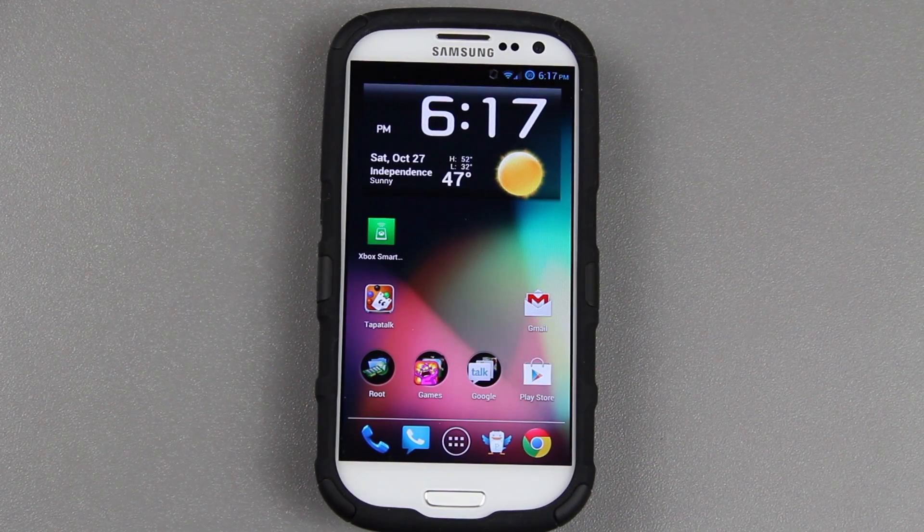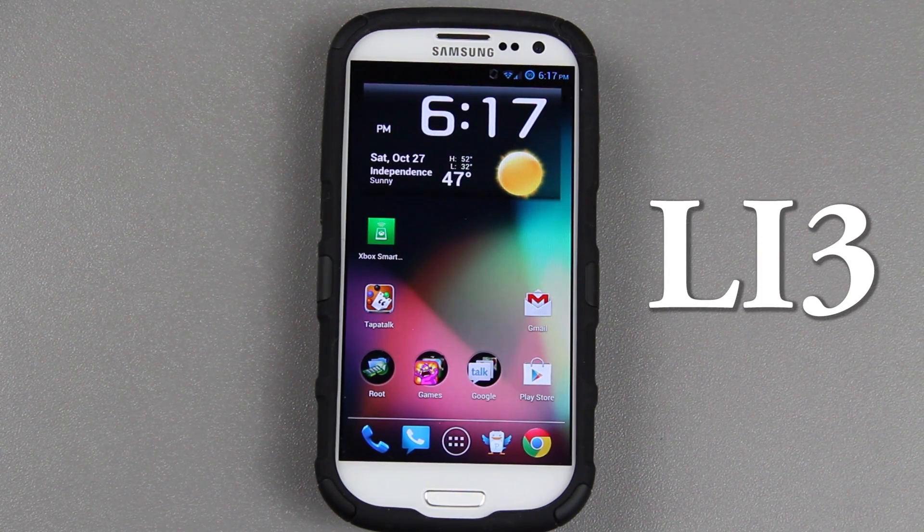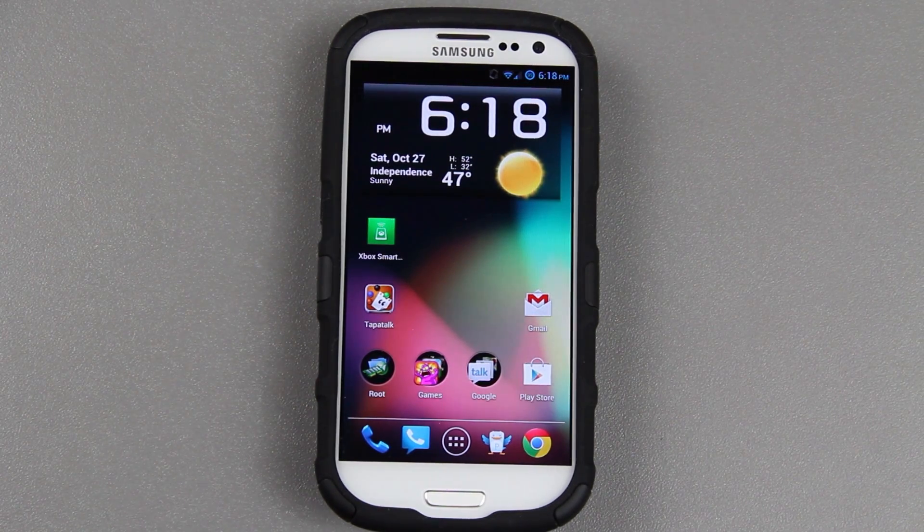This video is going to show you how to manually update your Samsung Galaxy S3 to official Jellybean. You need to be on specific software — LI3 or something like that. I'll put it up on the screen. That will update you to the latest, like LJ7 or whatever it is. I'm not very good at those version names.